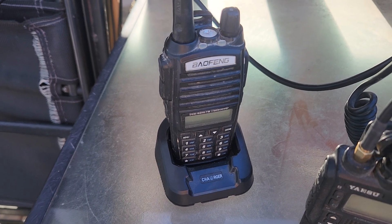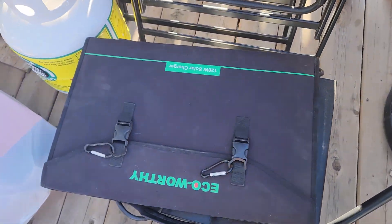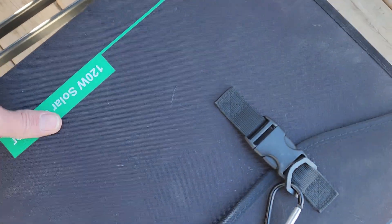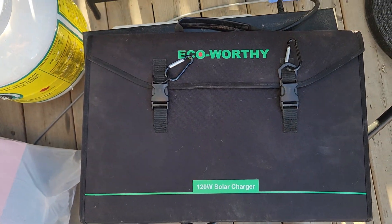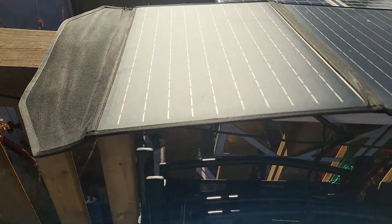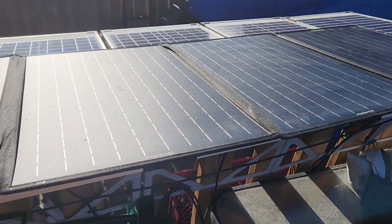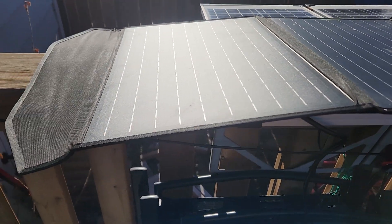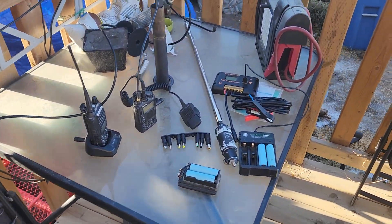Except I'm a ham radio operator — I've thought of that. So what we have here is the ECO-Worthy 120 watt folding solar panel. There it is folded up, and here's an example of it unfolded. Let's see whether or not this solar panel was worth the money.